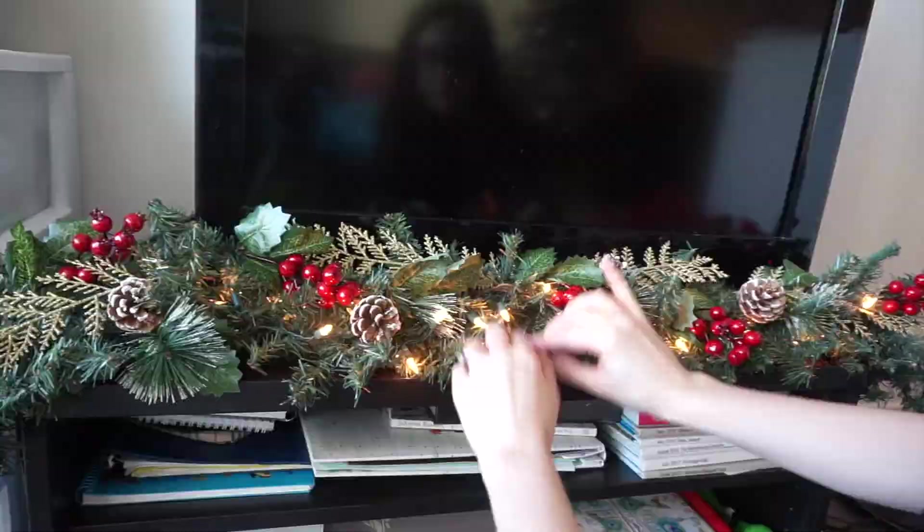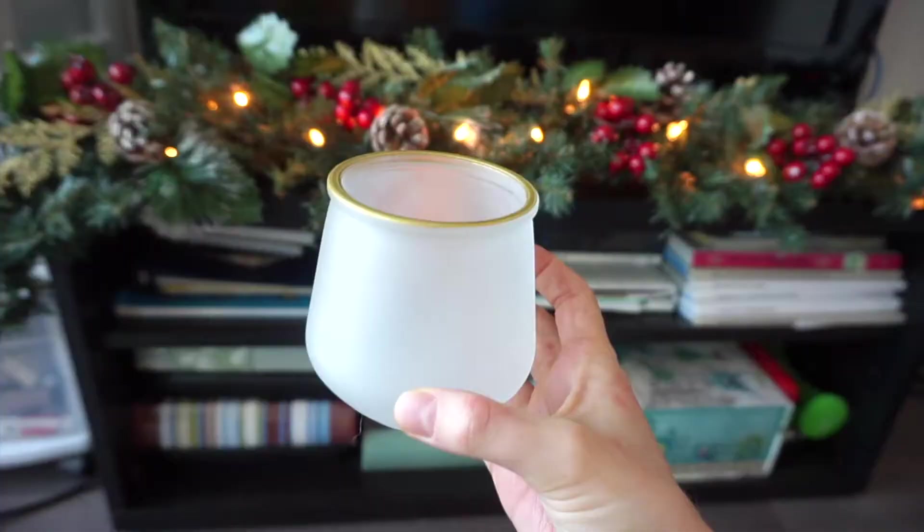I have two of these candle holders I got from Dollar Tree, and I'm going to put a candle in each of them and then put them on either end of the garland.